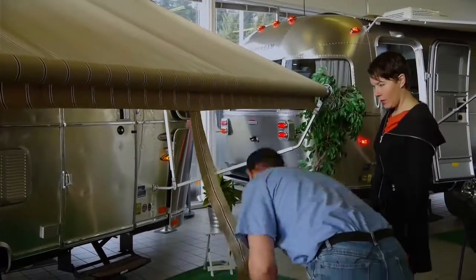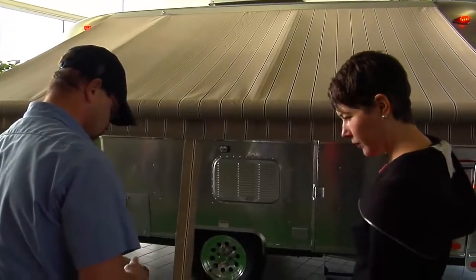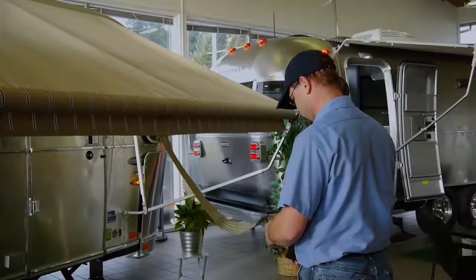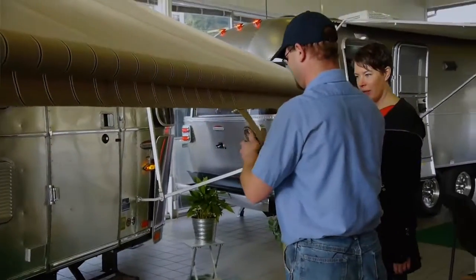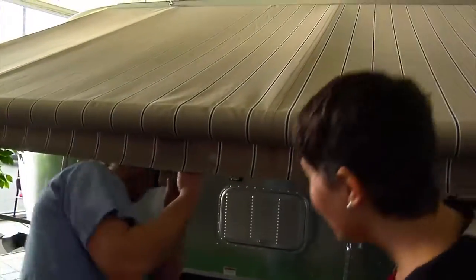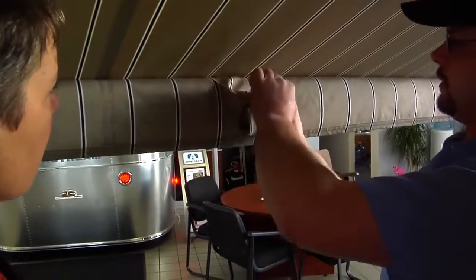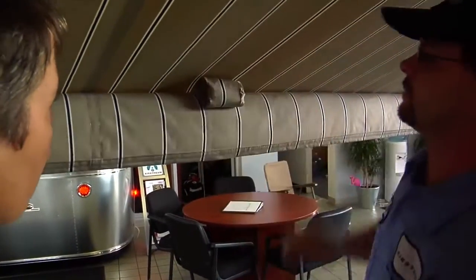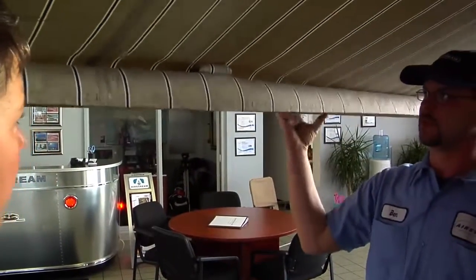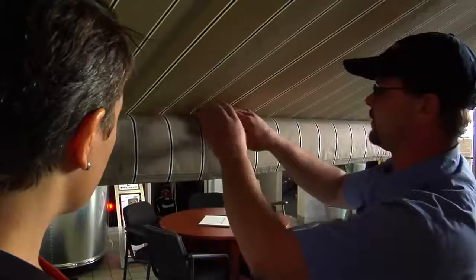I'm going to go ahead and lay this down. At this point, take your strap here and just roll it up — carefully, don't drop it. Once it's all rolled up, you've got the little strap here and you just stuff it up in there. You can leave it hanging like this, but I usually just tuck it. It helps the awning so that when it gets to that point, it doesn't want to roll up on it and snap all the way back.